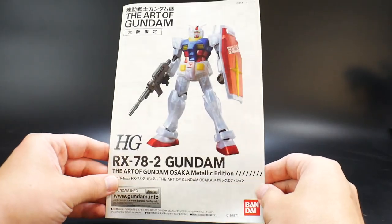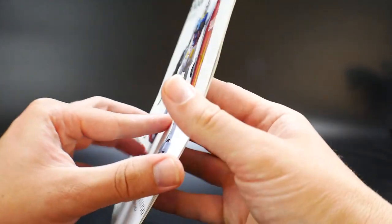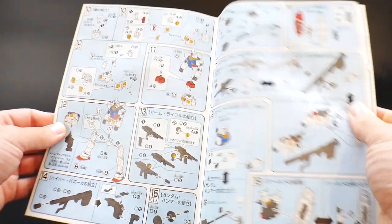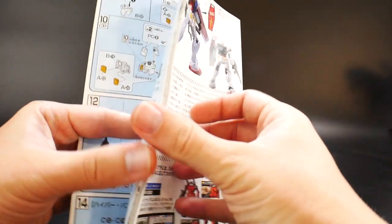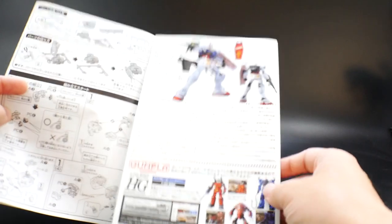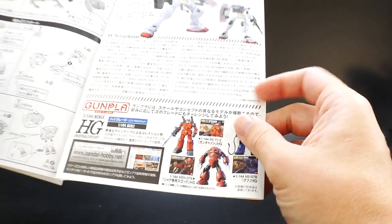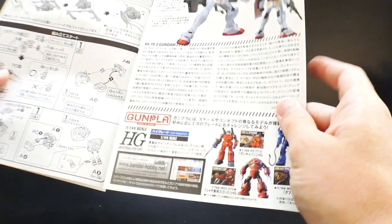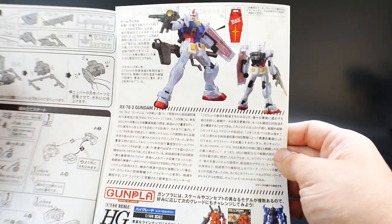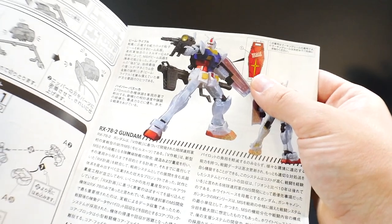Taking a look at the manual — the front is basically just showing the mobile suit itself, and you can definitely see all that nice metallic look showing through. On the inside, there are a couple of color pages, then the side showing you what the runners are, and then the rest of the instructions is all black and white. On this side it also shows you some other HG models — these are some really old models, probably just a separate advertisement. There's also a description of the RX-78-2, a nice little pose, and it shows you where to put the sticker on the shield.